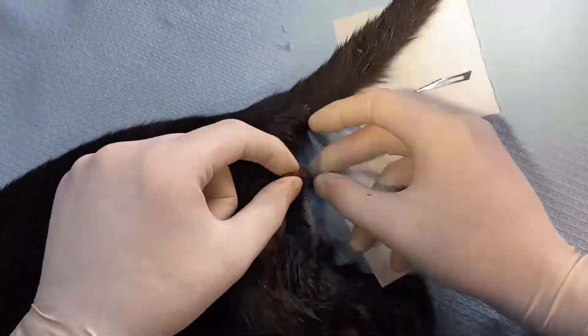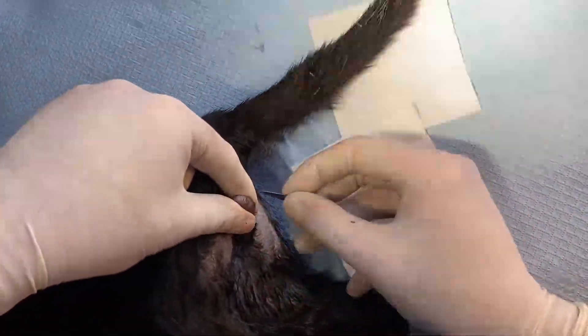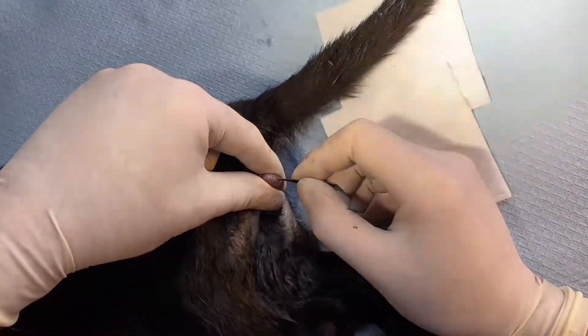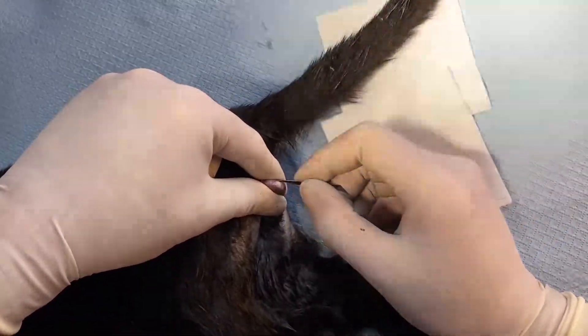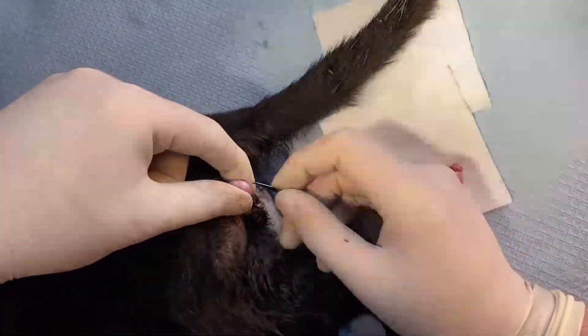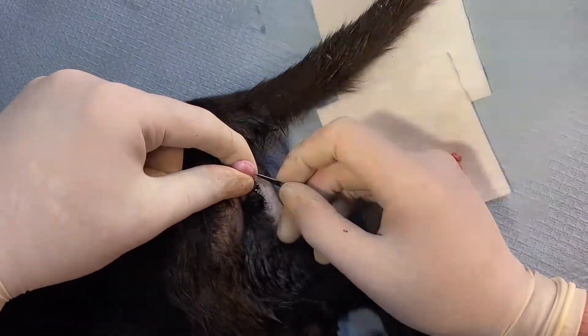Same with the other testicle — with a bit of squeeze, just run the blade over the skin until the testicle pops out like that. Then we just go through the underside here, not the attachment side — there's a bit of tunic.